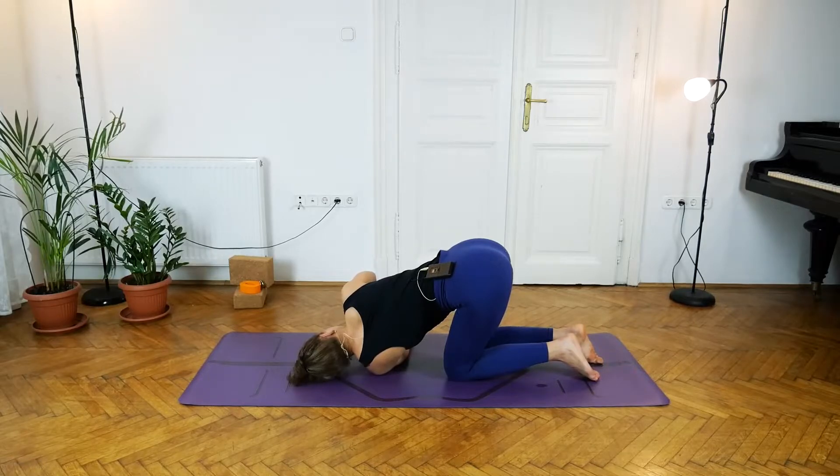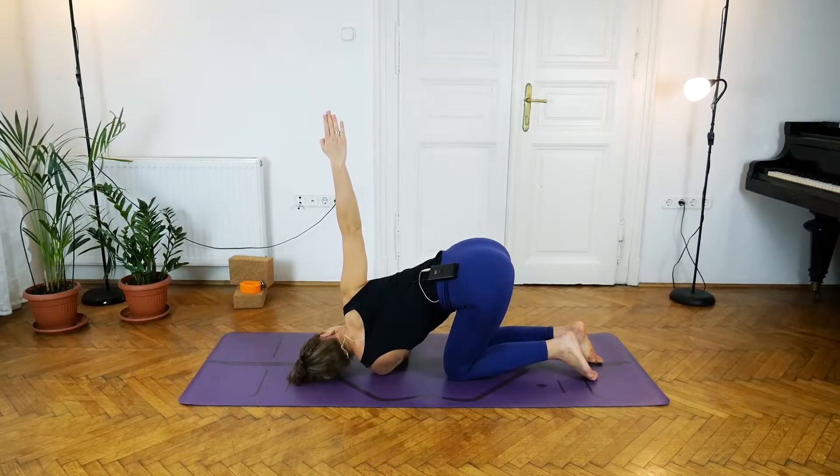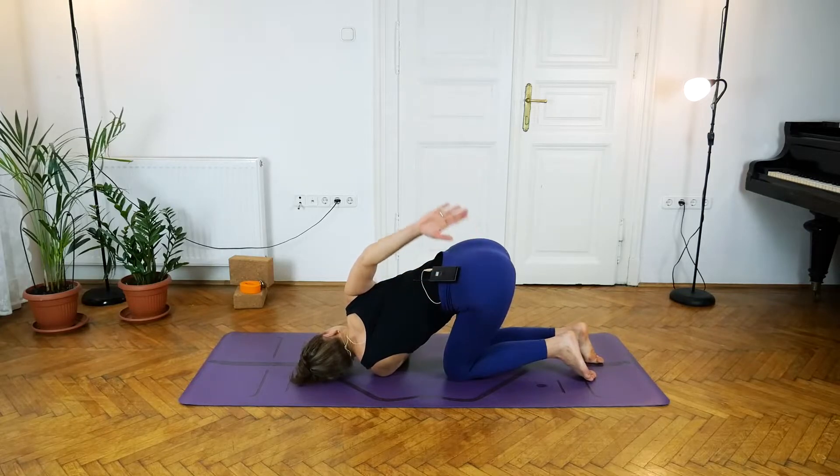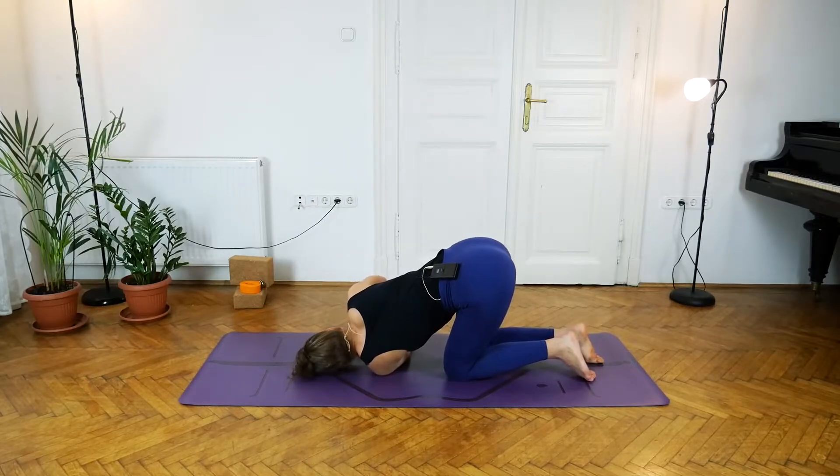Inhale, lift the right arm up. If you have the room, exhale — turn the palm of the right hand towards the back, placing it on the outside of the left hip, feeling that right shoulder peel back for five breaths: one, two, three, four, and five. Inhale, right arm reaches up, palm turns back, exhale hand comes underneath the right shoulder.